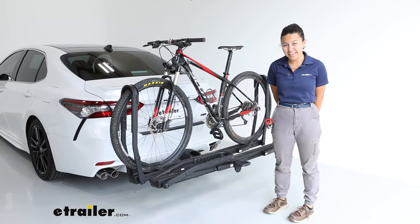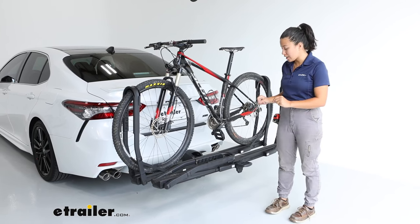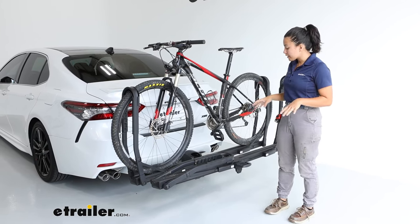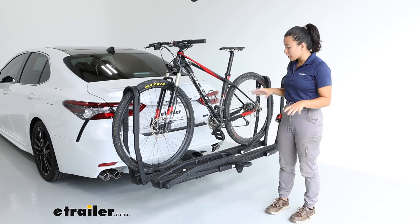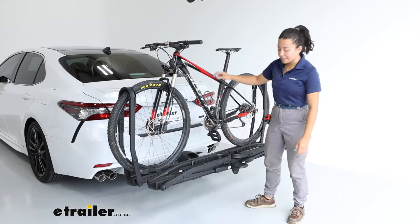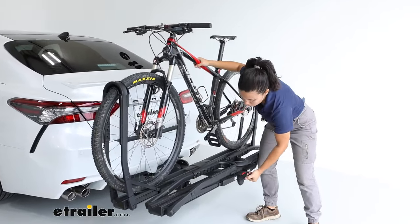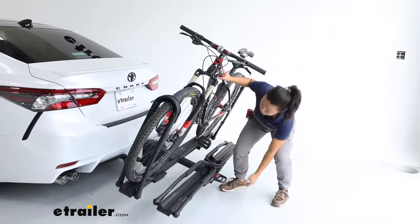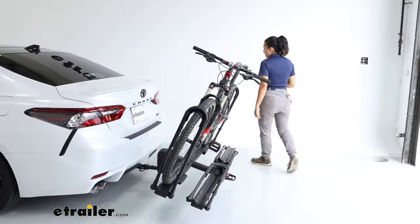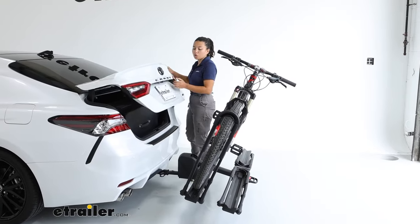If you do not already have a hitch, that is something you need to get first in order to carry this bike rack. Now some things to think about are how it works with the vehicle. The first feature is that this tilts down. You have a handle at the end of the rack — you pull the handle and let this drop down to a tilt, and that gives you a bit more space so that you can open up your trunk.